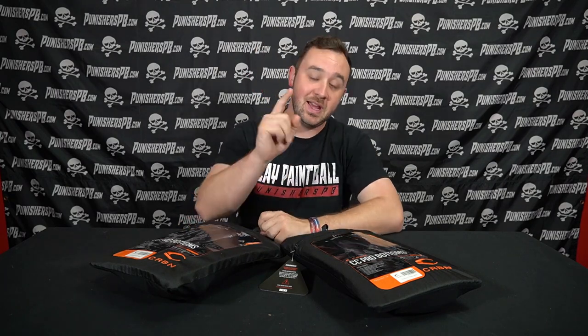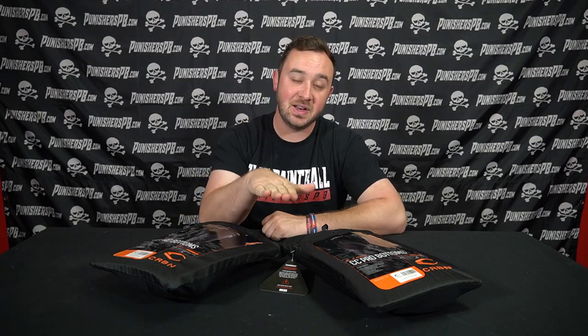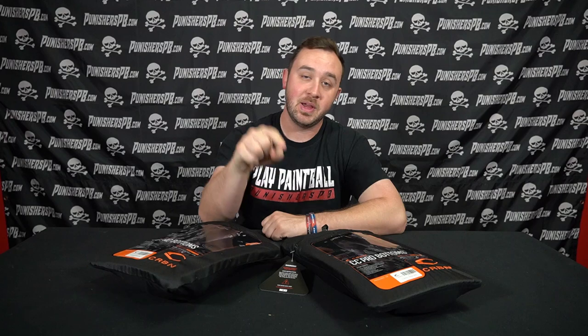Sizing is going to be probably my most important point today. If you do happen to like this video please hit the like button, subscribe to the channel, find us on social media, and when you're done watching and you want to pick one of these up, check out the description below to buy yours at Punishers Paintball.